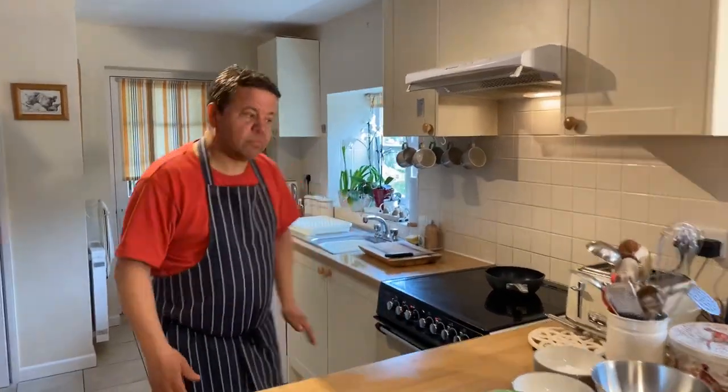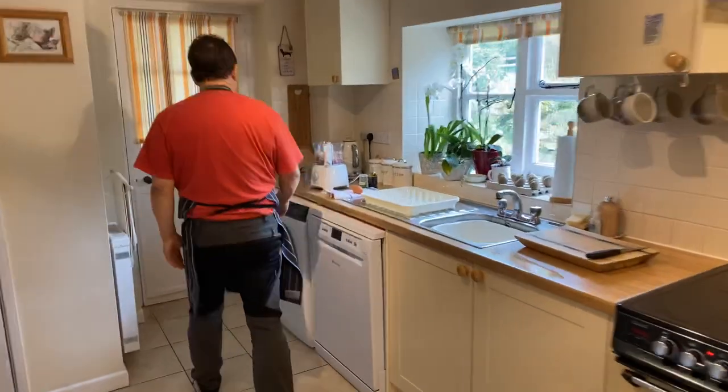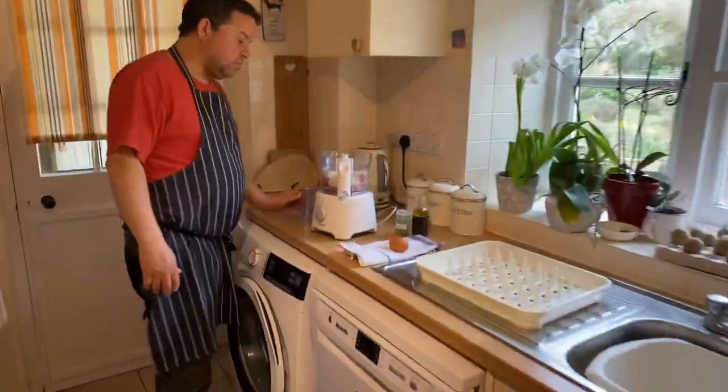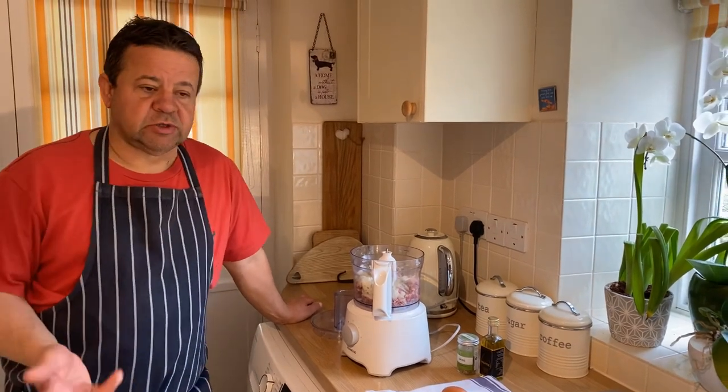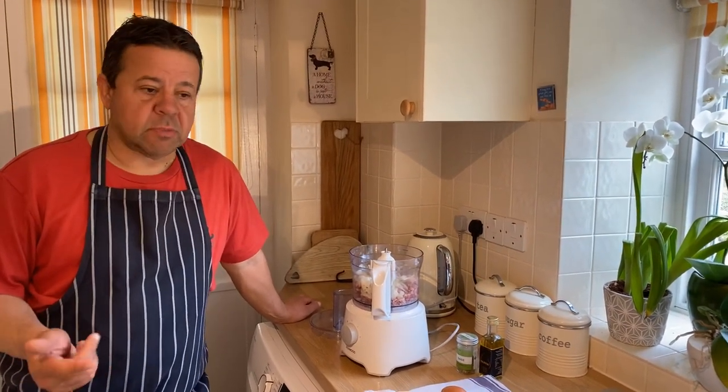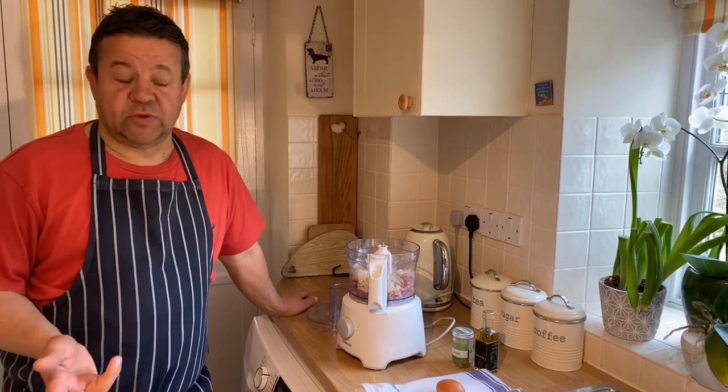So if you want to come over to the mixer, basically it's what I've got in the freezer. I've got some wild boar in the freezer, just like pork. You can use chicken, you can use mince beef, mince lamb, mince turkey if you wanted to.